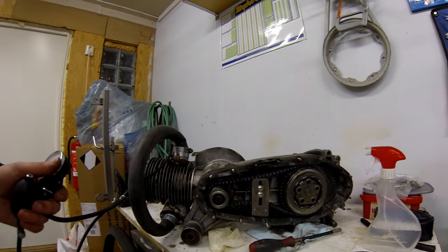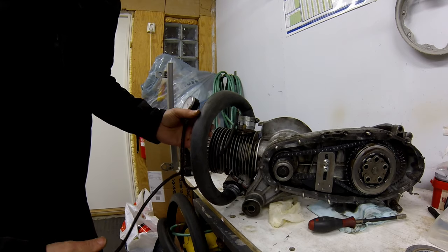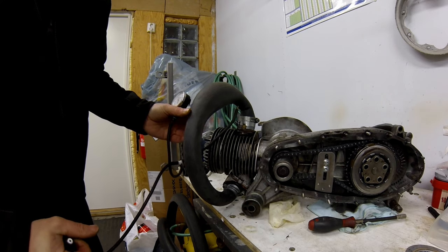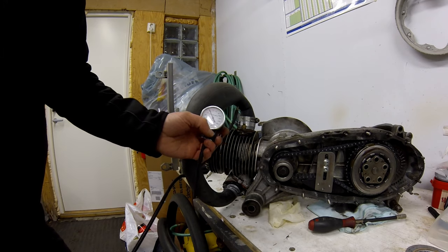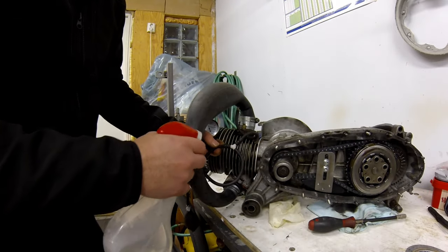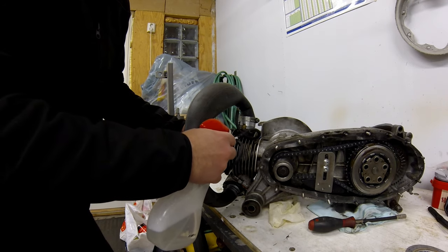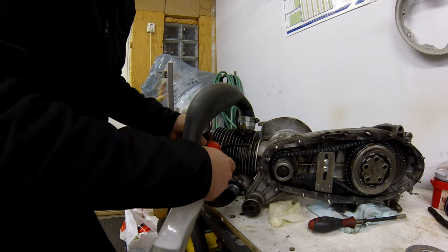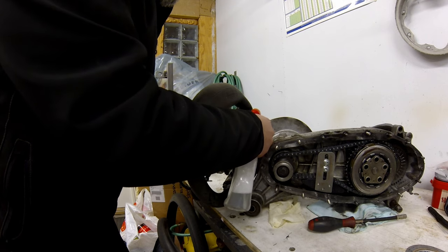At first glance it looks like it's pumping up pretty quickly, but the main point here is you can see it's actually going down quite rapidly - so there's definitely an air leak here somewhere. The first thing I test is the actual join on the sphygmomanometer itself. I use soapy water in a spray bottle and spray around there just to make sure that connection isn't leaking.